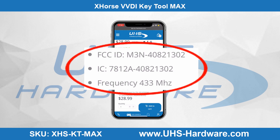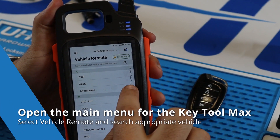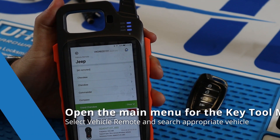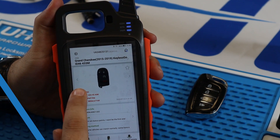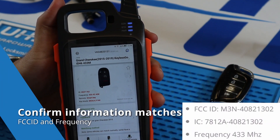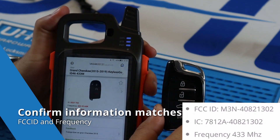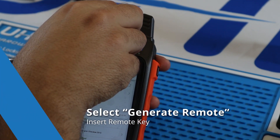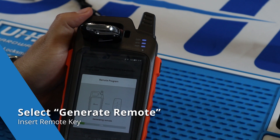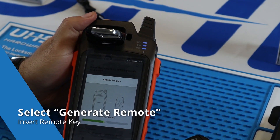Once we have that information readily available, we'll open up our software. We'll click on vehicle remote, search for Jeep, select Grand Cherokee — luckily it's the first one that popped up. We'll go ahead and click that, then match the frequency and the FCC ID to the information from our website. Once we confirm the information matches, we'll click generate remote. Insert the X-Horse universal remote inside the tool. It'll take about 60 seconds, and once that is completed, you have yourself a new generated remote.